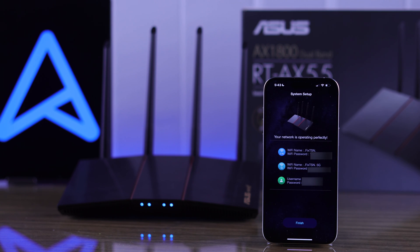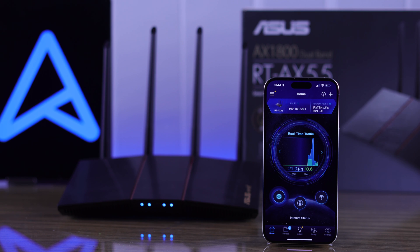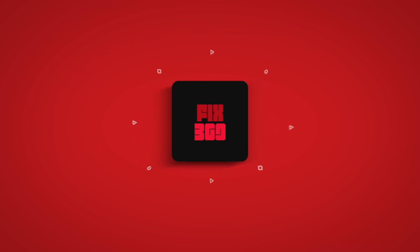And just like that, you have finished setting up your ASUS router using the Router app. Press Finish and you can start browsing the internet with your ASUS AX55 router. Hope this was helpful — make sure to leave your feedback down below and stop by for more.